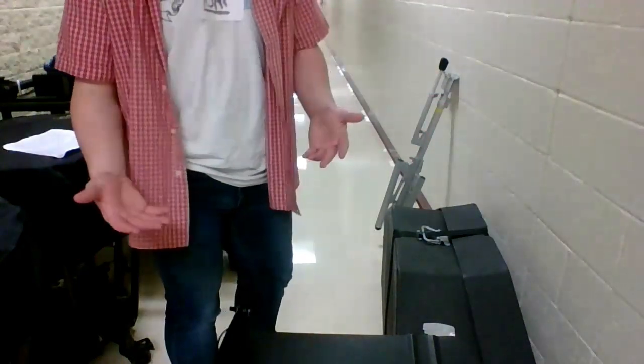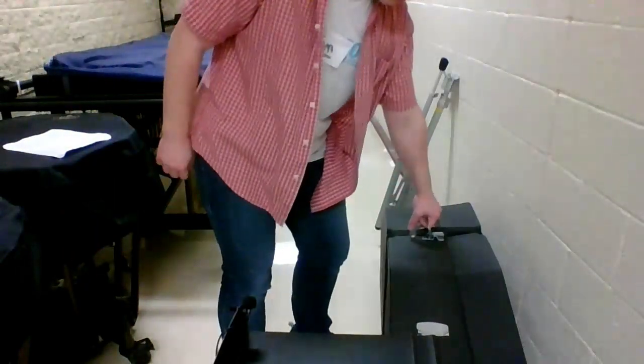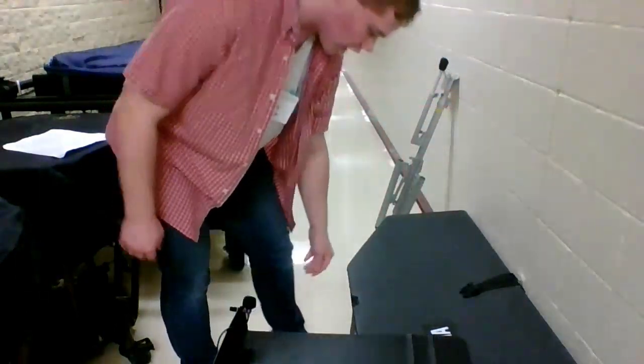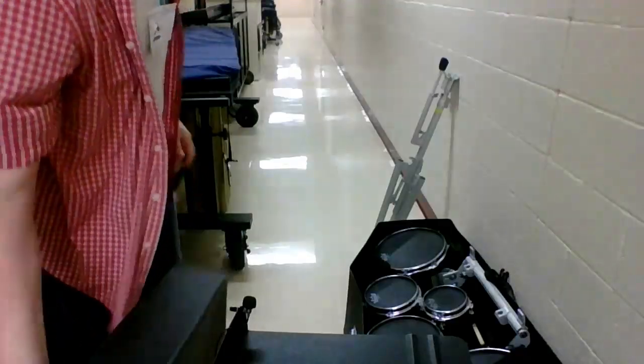You'll also need a music stand for practicing purposes, like the one I have here. To start setting it up, you want to lay it down where it opens, unbuckle the top of the case — which does look like a coffin — and just set it aside.